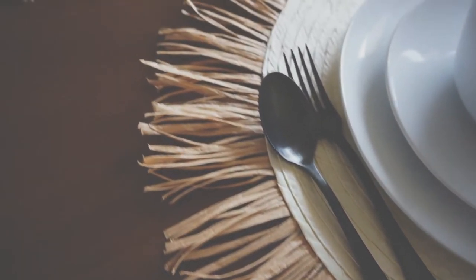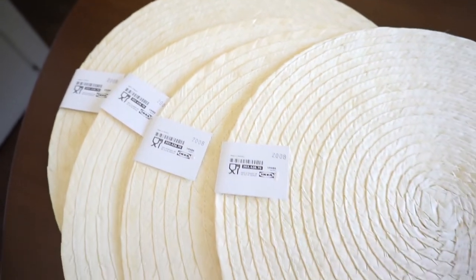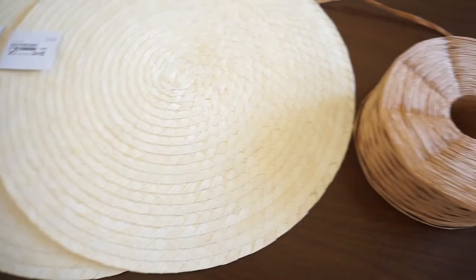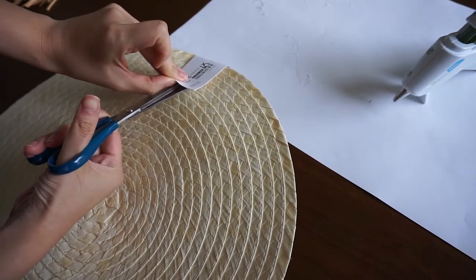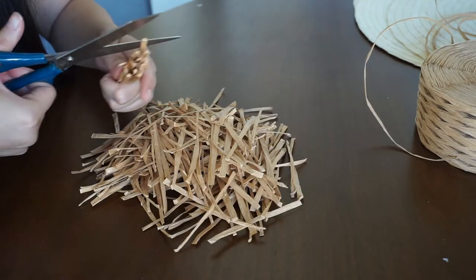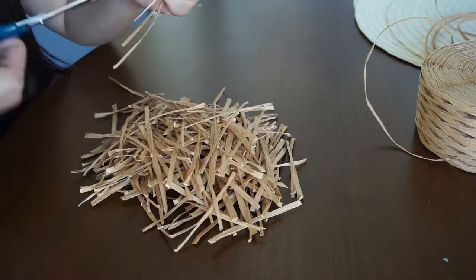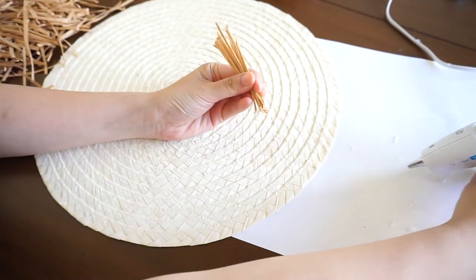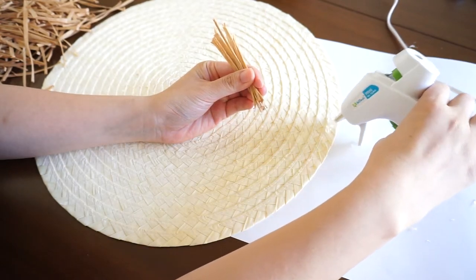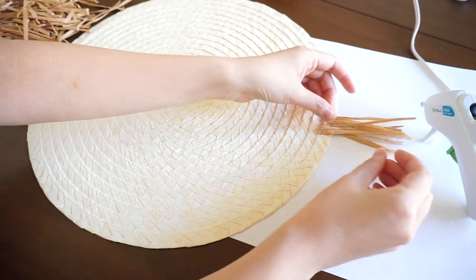Project number three is so easy — we'll be turning IKEA Slutten placemats into a boho makeover. They're only two dollars each but once we do our magic it'll look way more expensive. The supplies you need are a roll of raffia, scissors, and hot glue. Cut the tag off the placemats. Then the time-consuming part is cutting a lot of raffia at three inches long — it doesn't need to be exact, the rougher the better. Once you have a ton of raffia cut, start hot gluing it onto the edge of the placemat around half an inch at a time. Just grab a bunch of raffia and press it onto the hot glue, and keep doing that around the perimeter of the placemat.